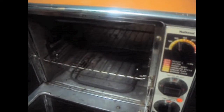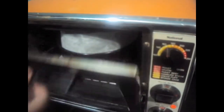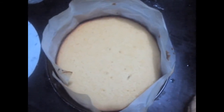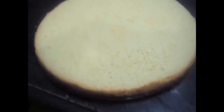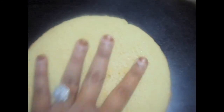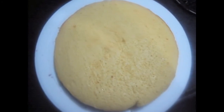Now place the cake pan in the oven for 30-40 minutes on 180 degrees Celsius with lower rack on. We will keep our cake for 10 minutes aside and then remove the butter paper around it. Sponge cake is ready.